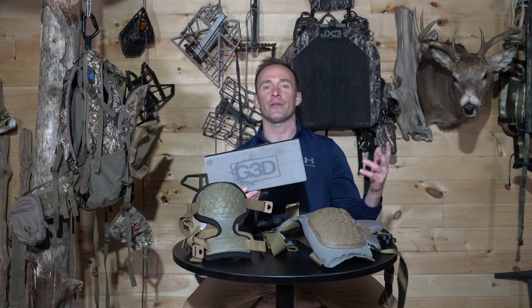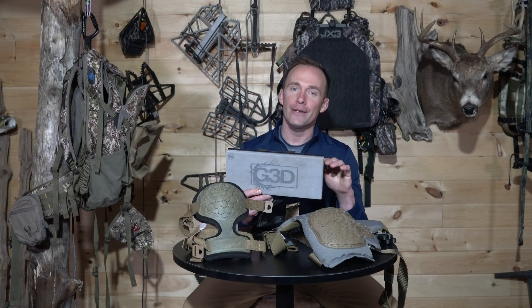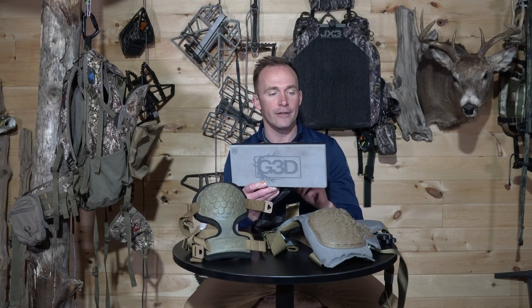So when Genesis 3D Printing released their KPE last year, I immediately thought to myself: why did it take so long for the saddle hunting industry to bring an option that gives saddle hunters a flat surface to put their knee against? In this video, I want to break down the KPE — the Knee Pad Eliminator — discuss its features, what it's made out of, its specs, and give a video highlight of this product for you, my viewers.